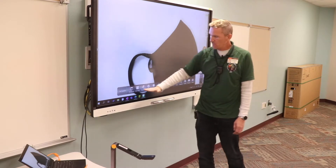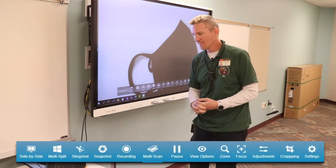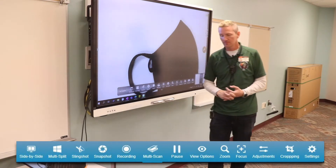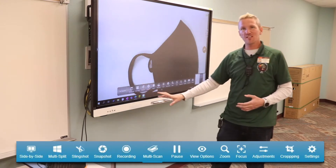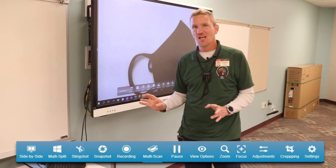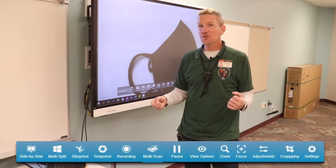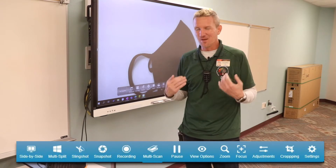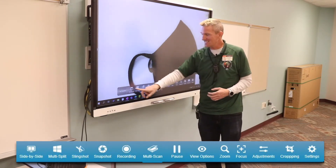Along the very bottom, that's where a lot of the other magic lives. I'm going to go through these — some of them are a little more useful than others. I'm going to rate each one because I'm a teacher and that's just what I do. The first one, all the way at the side, says side by side.